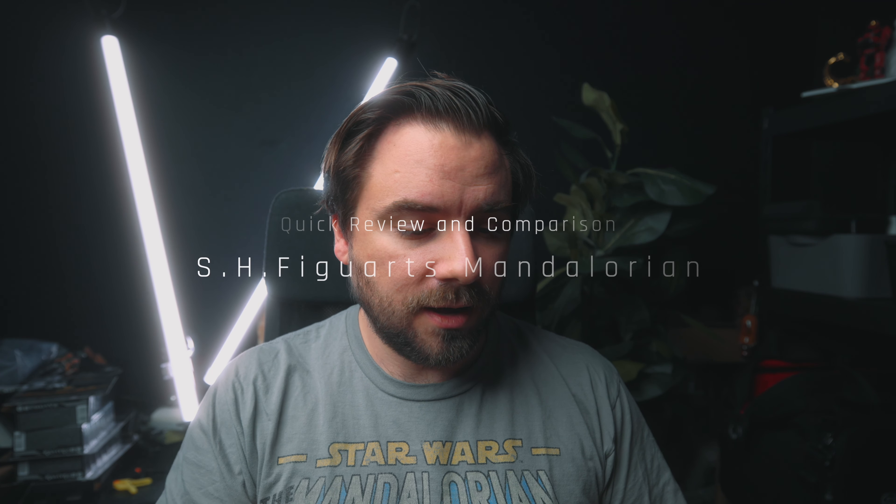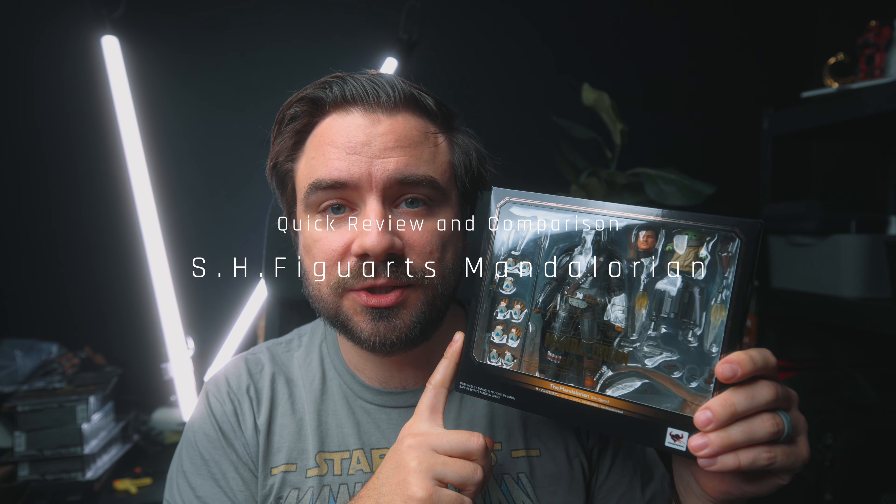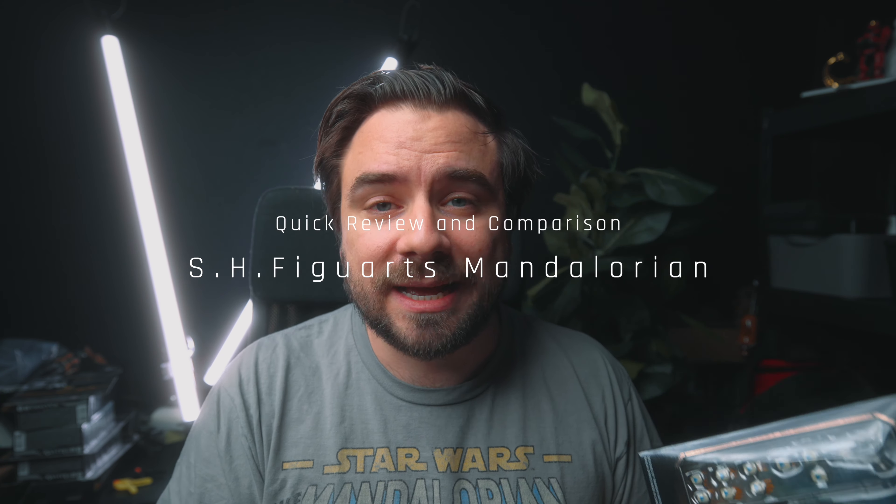This is going to be a quick review and comparison of the SH Figuarts Mandalorian Season 2. Just got them in. I kept putting off getting the SH Figuarts Season 1 Mando because of the proportions and I didn't really care for it. But with Season 2 coming out, hoping they would update and get better, I knew I had to get this guy. I have the Boba Fett and we'll compare them later. So let's check them out.